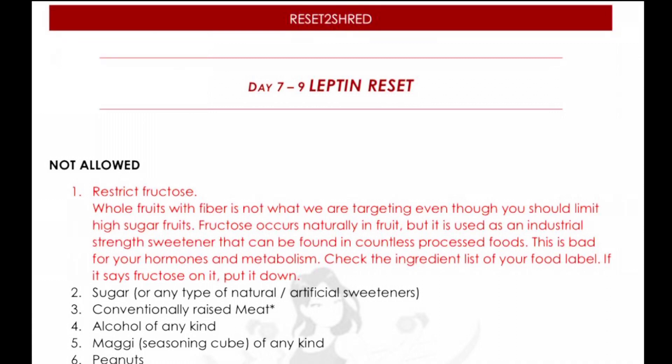We have to give up fructose. Fructose is the main sugar in fruit, but what we are giving up here is not fruit, because fruit with fiber is not the problem. However, we want to give up fructose that comes from packaged goods.